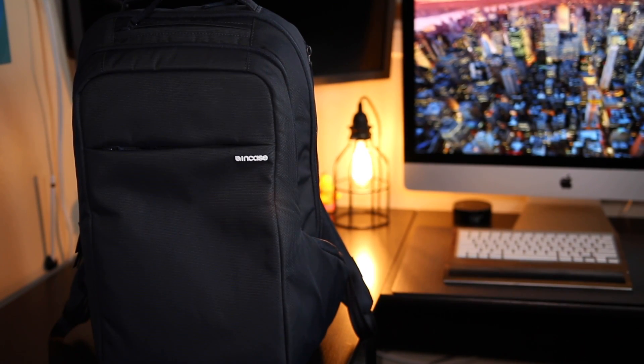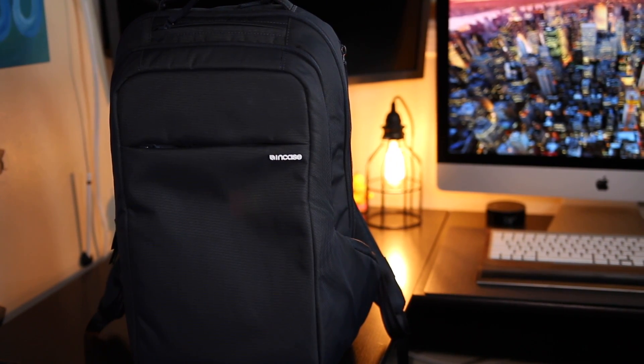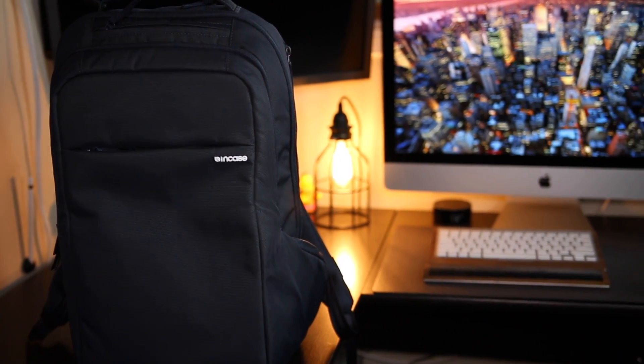Overall, the material of the backpack is great and waterproof. It has a lot of compartments and I'm sure you're going to be able to fit everything you need in this backpack. So that's my review of the Incase Icon Backpack. Once again, there are two versions: the Icon, which is the version I have, and the Icon Slim, which has a little bit less compartments but is overall pretty much the same size. For me, the extra compartments made a difference because I wanted to utilize them for all the things I like to carry around.